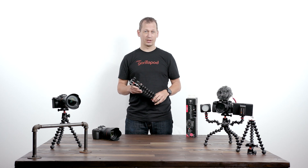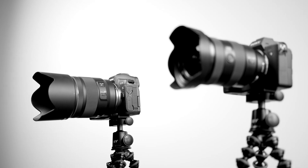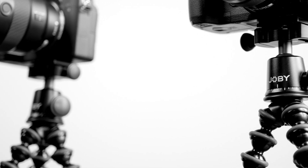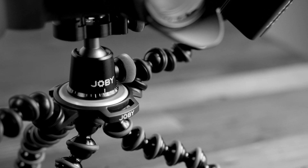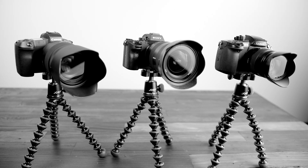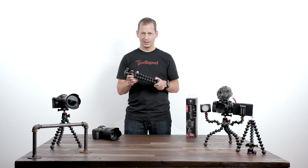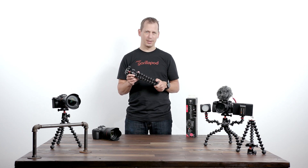Hi, I'm Tim from Joby and I'm here to talk to you about the new Gorillapod 3K Pro Series. With its premium metal construction, content creators can now grip it, wrap it and stand it and create some awesome content with the latest premium mirrorless cameras.